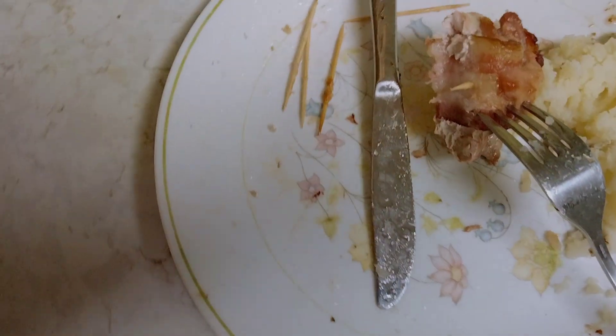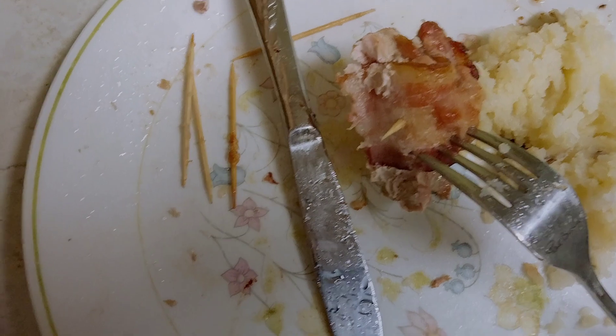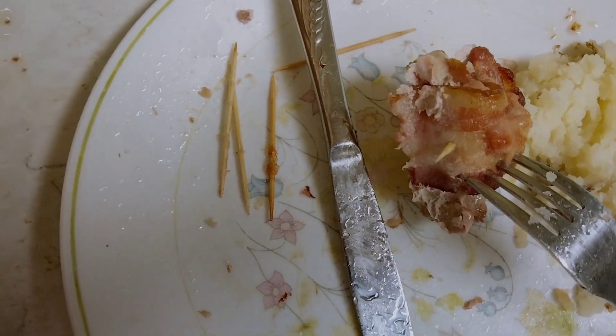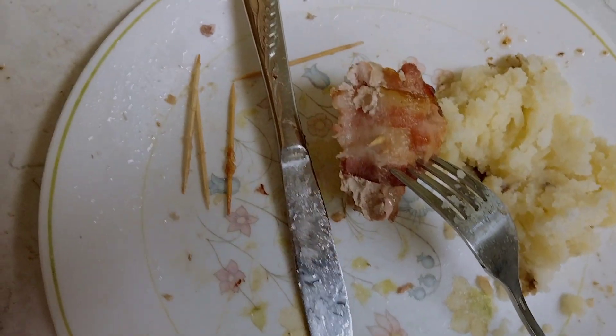Pheasant can be a little dry — not necessarily tough, but dry — so I thought that bacon would help infuse it with some fat and grease. I really like it.